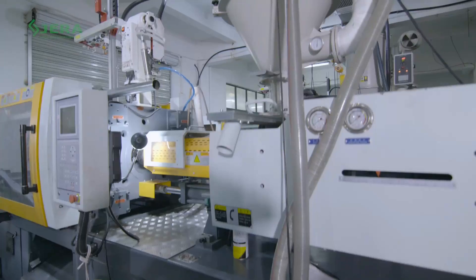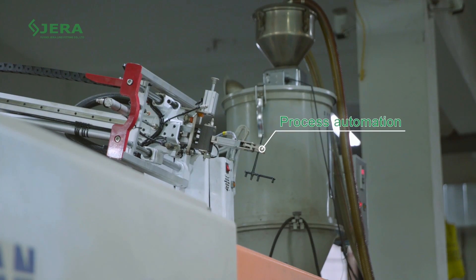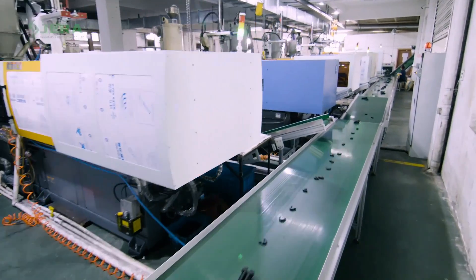Our mass production facility allows reaching the required delivery time. Production automation guarantees a fair price.